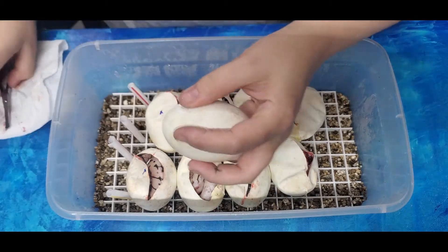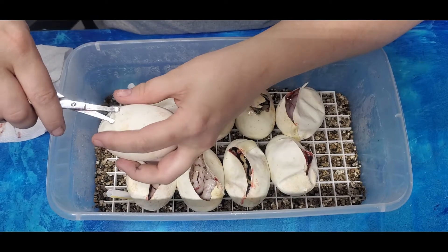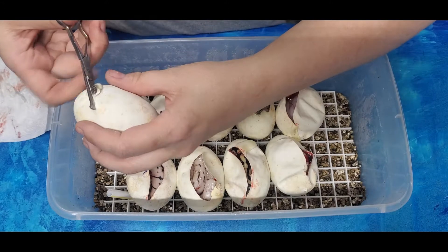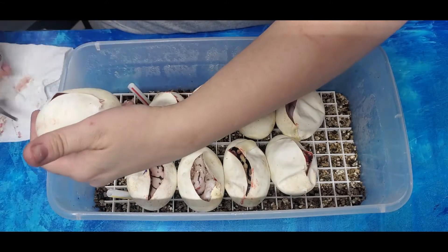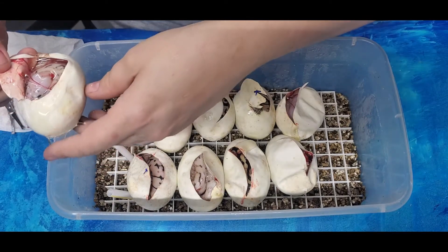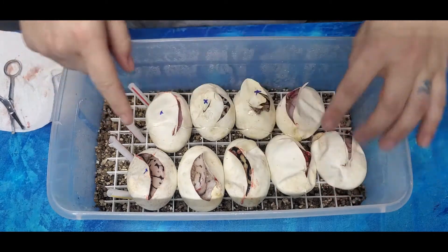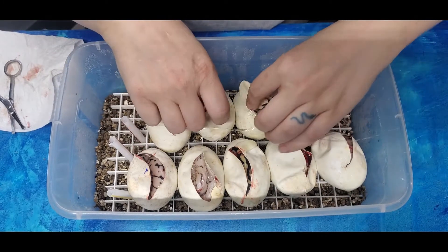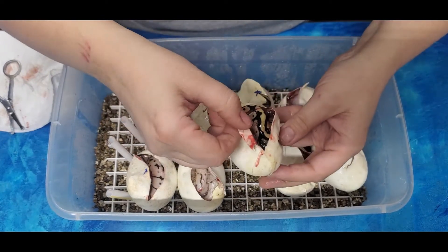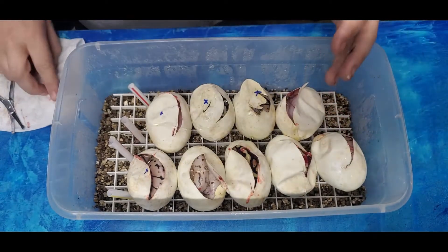I might be able to show the pattern if it's blue-eyed leucistics. Blue-eyed leucistics do that too - you can see their pattern with the black light. So I got two Ivories, two Bumblebee Super Stripes, two of the Spider Pastel Yellow Bellies, two Pastel Yellow Bellies for sure. And what I'm not sure about is if it's a Super Stripe or another Pastel Yellow Belly. I'll do an update once they come out.